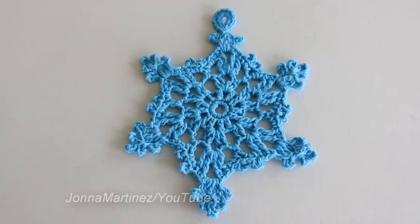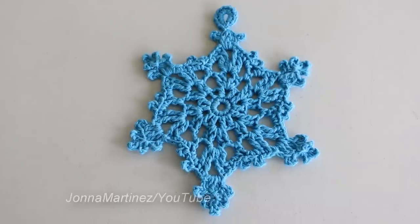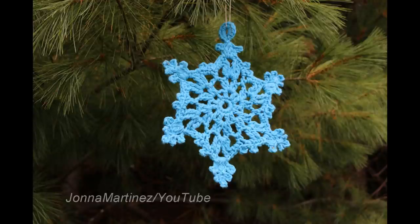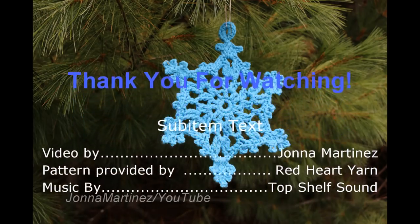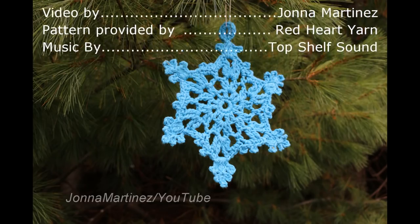Here is my finished snowflake, all ready to be blocked and stiffened. After I have done that it will be ready for decoration. Thank you so much for watching this tutorial, I hope you enjoyed it. Please remember to like this video, comment on it, share the YouTube link with your friends, and don't forget to subscribe to my channel. Have a lovely crochet day, and I hope to see you again in my next tutorial. Bye!